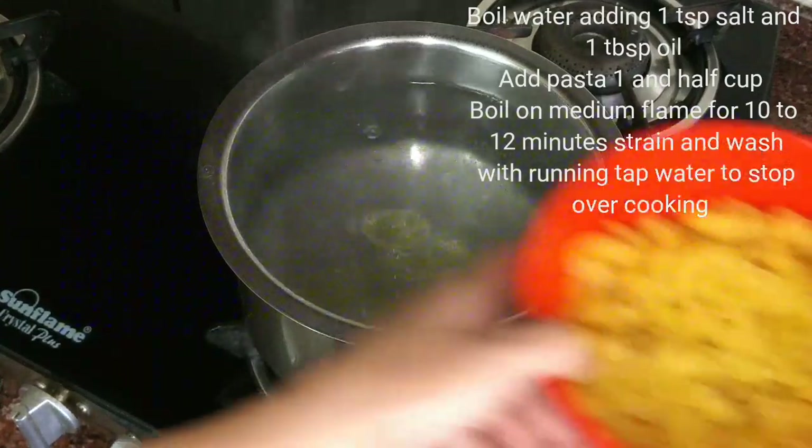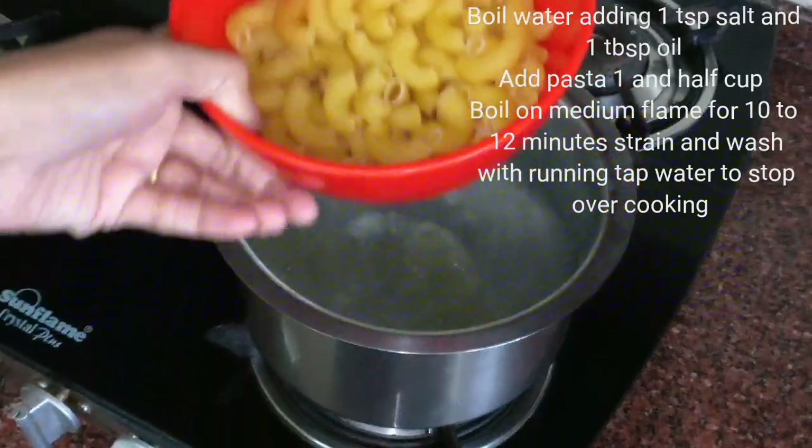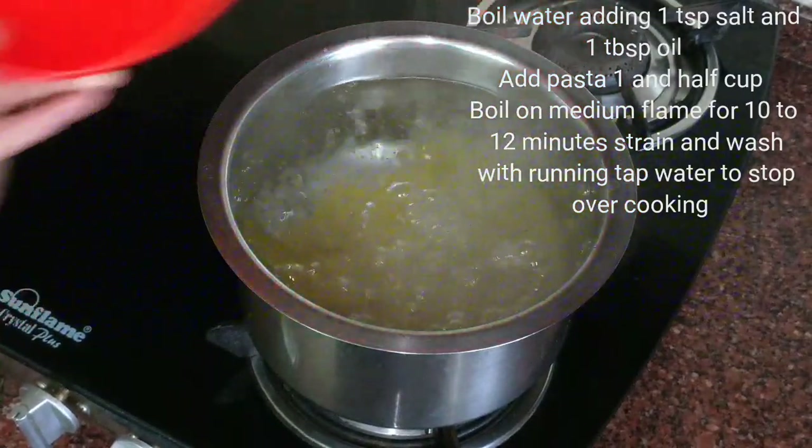Now here I am using macaroni pasta. You can use any other pasta which is available. Penne also you can use. I am using 1 cup.